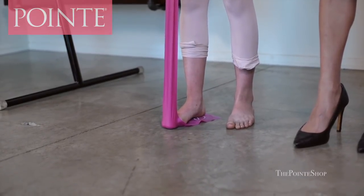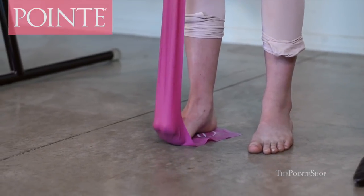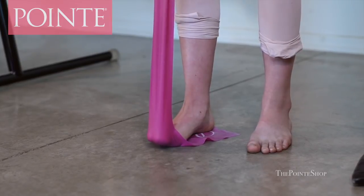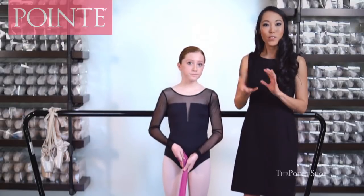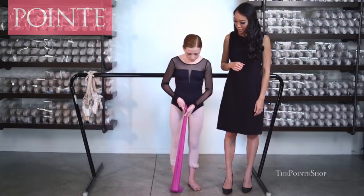By holding your TheraBand this way, you're keeping your toes very straight rather than curling them — it's teaching you muscle memory to keep your toes straight when you're on pointe. It's also important to do this exercise separately from the rest of your foot, because your toe muscles are different. My recommendation is to do this about 12 times on each foot, three sets each.